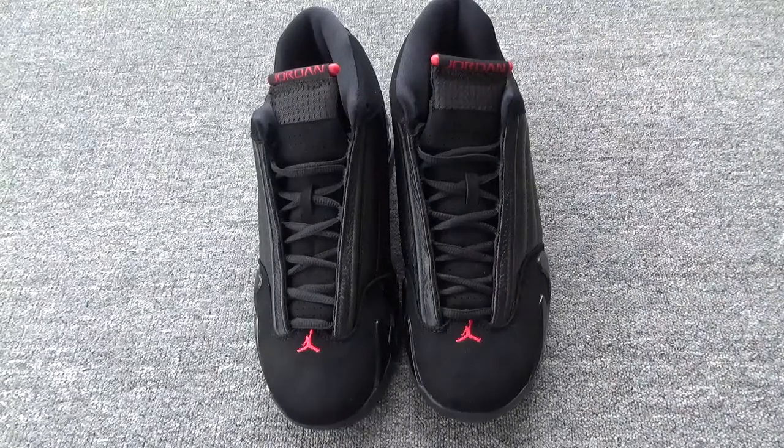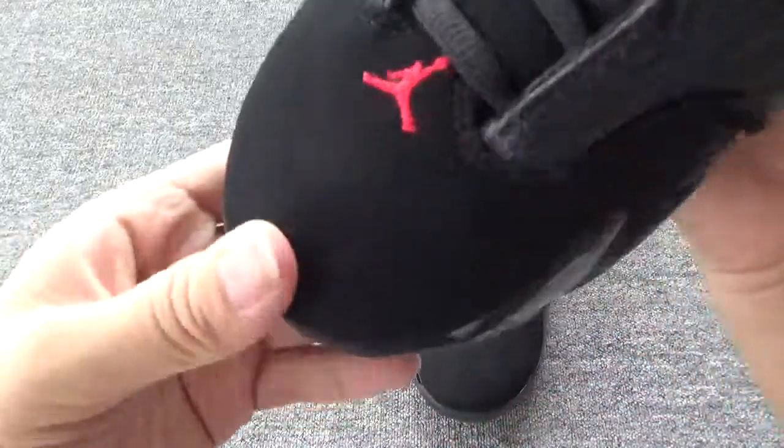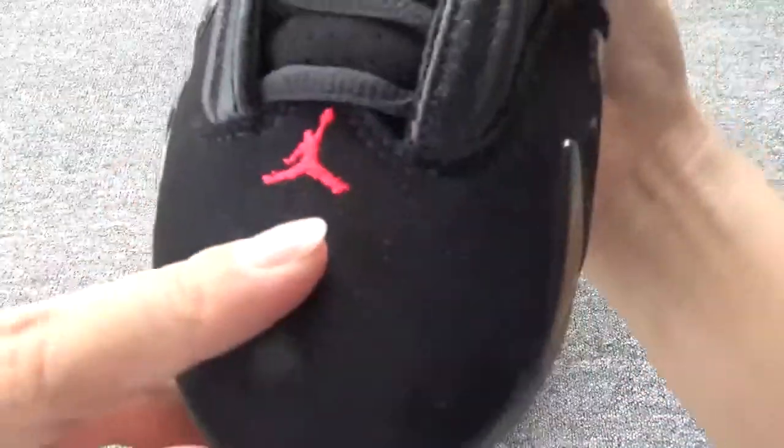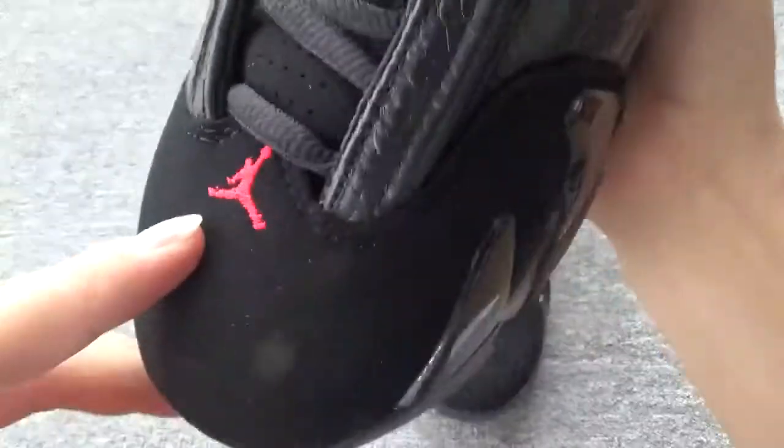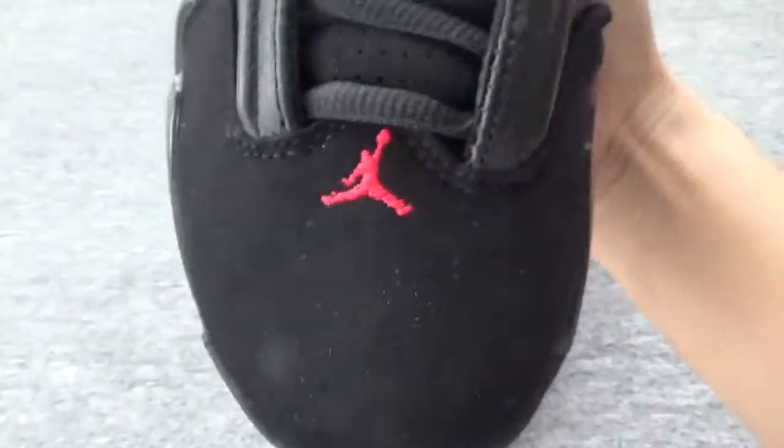Let me show some details about these shoes. Firstly, you can check the toe box — they feature the red small diamond on the box. It is really cool and cute, right?